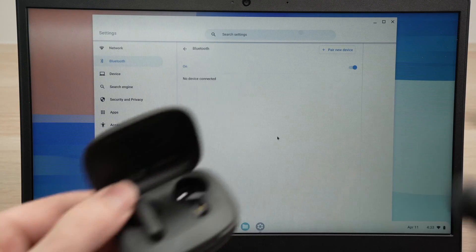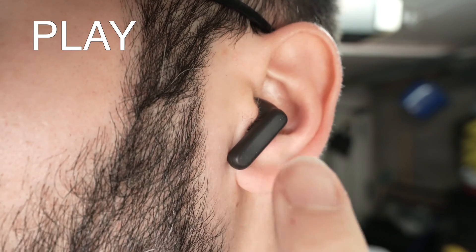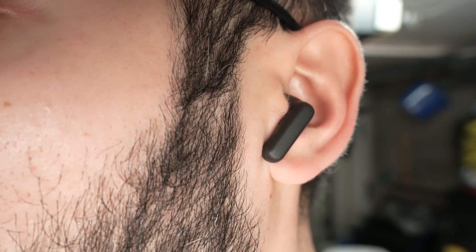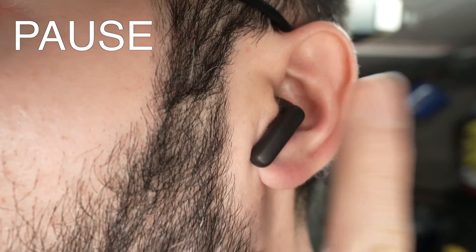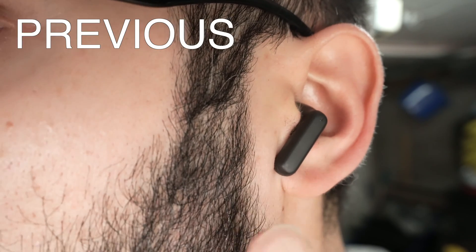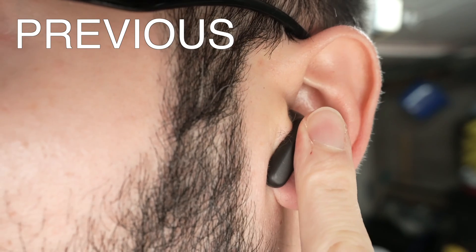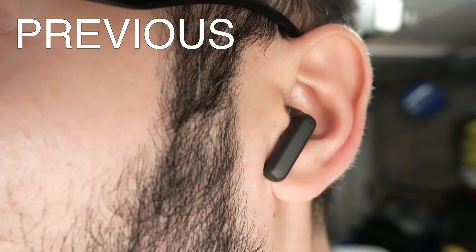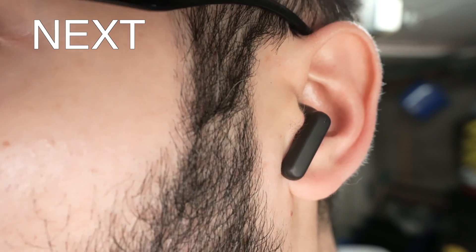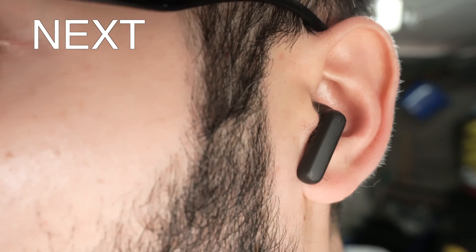Now let me show you how to use these earbuds. To control your music or movies: if you want to play, simply double tap the side of your earbuds — a strong double tap. This will start playing. If you want to pause, double tap the same way. This works on the left side and also the right side. If you want to listen to the previous song, press and hold the left earbud for a second and a half. If you want to go to the next song, do the same thing but on the right side earbud — press and hold for a second and a half.